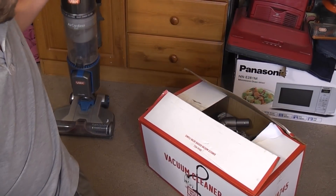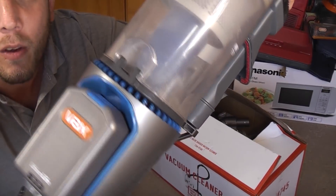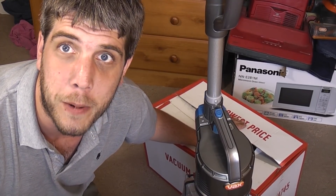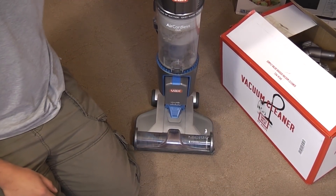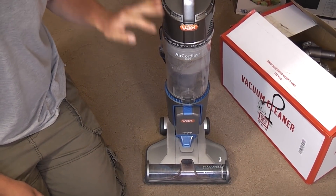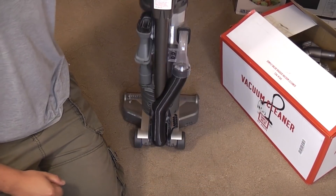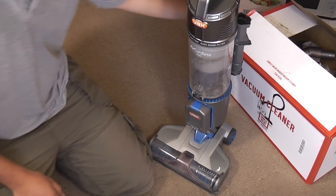So we have a box of bits and this Vax Air Cordless Duo, which was spotlessly clean. I've had this about a month now and I've been using it quite a lot, so we can see how it's getting on. This is the before video of the Vax Air Cordless Duo - a machine that's been out for quite a while. This isn't the lift-off canister version; this is the upright with the hose attached. And yes, this was free - thank you very much Joe.